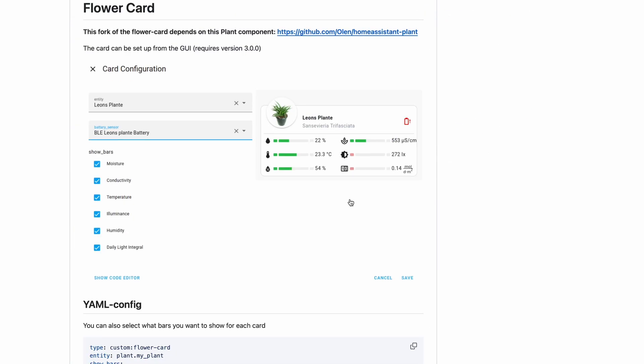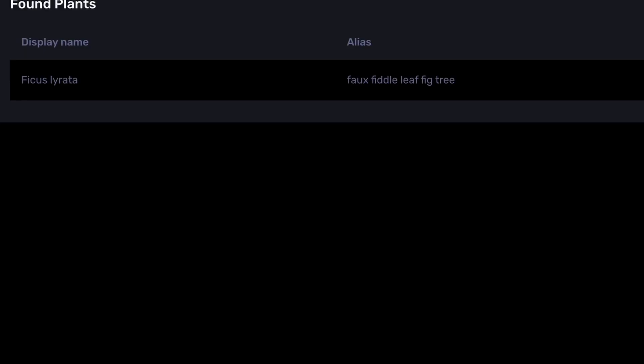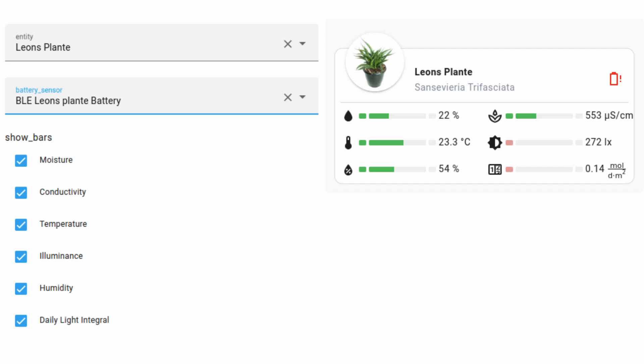You can install optional add-ons or integrations to visualize your plant's health in your Home Assistant dashboard. For example, you can pair the flower card with Open Plant Book to fetch information for your plants and monitor their health easily. And you can create automations for plant care based on the sensor's readings.